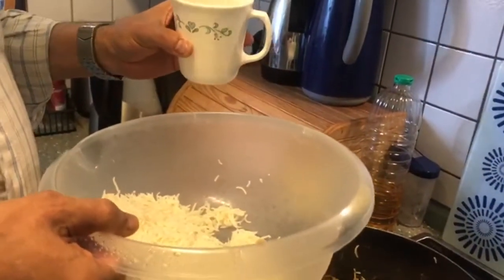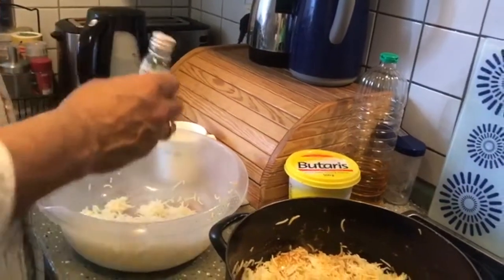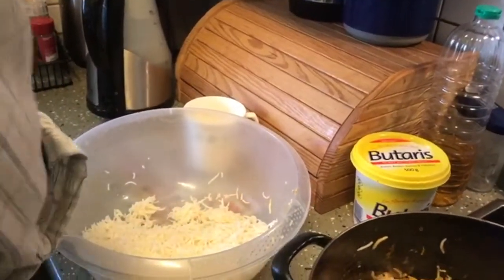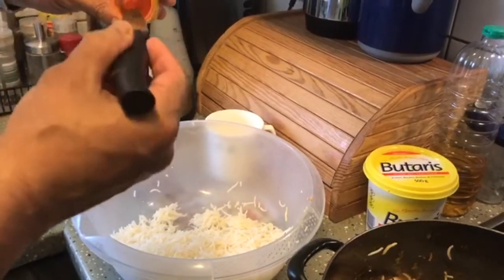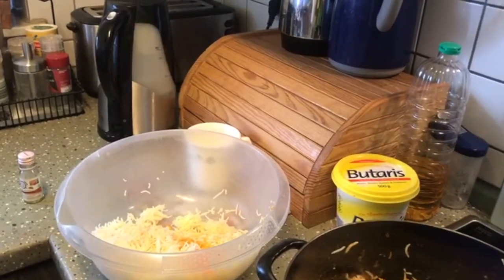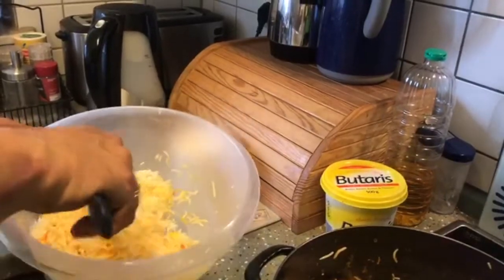In the remaining rice, add some saffron soaked in milk which I'll be adding from the top, and add saffron essence — a little bit — it gives a beautiful taste. With the tip of the knife, take egg yellow food color and drop it twice to give the nice biryani color. Mix it so that half the rice gets the orange or yellow color and half remains plain.